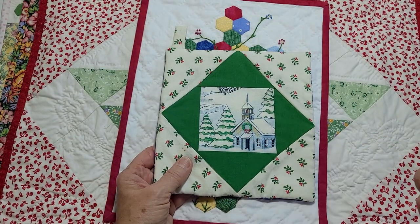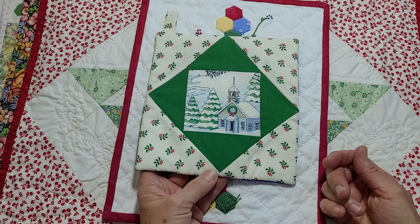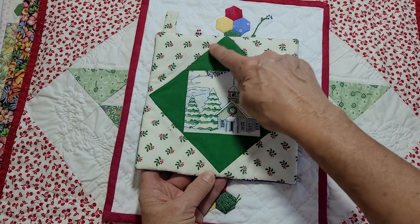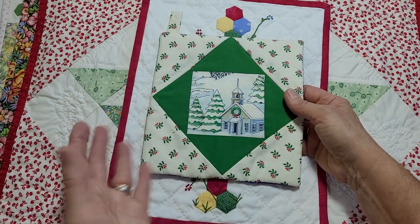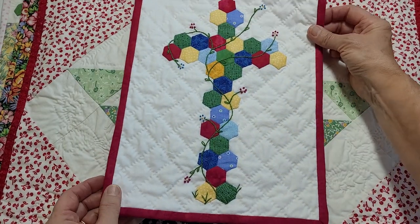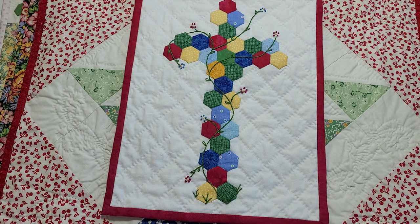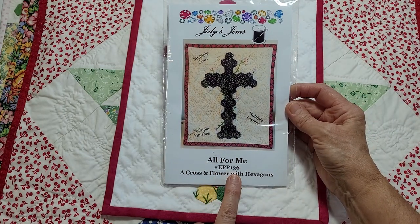I want to show you some samples and ideas for what you can do to hand quilt. Remember I recommended doing small projects? Why not try some potholders? They're not to be used really — there are potholder exchanges at guilds, and I hang them on walls at Christmas. It would give you practice to stitch in the ditch. Another option is crosshatching — you do this in both directions. It's featured in my 'All For Me' pattern, English Paper Piecing EPP 136, available on my Etsy store and website.